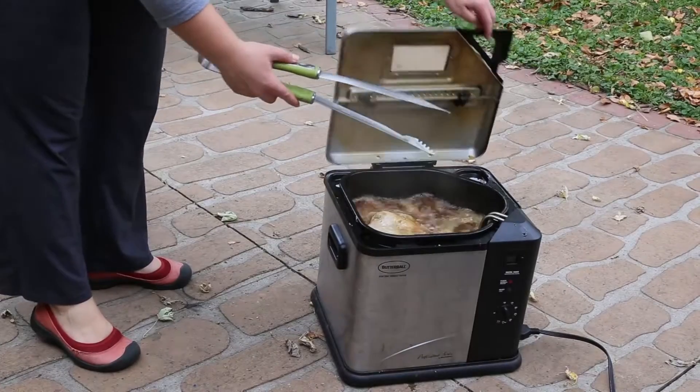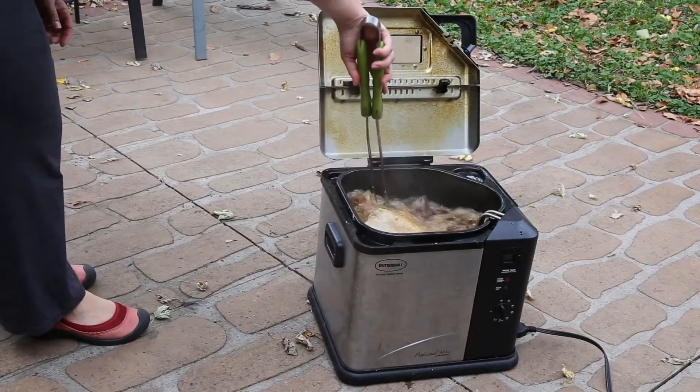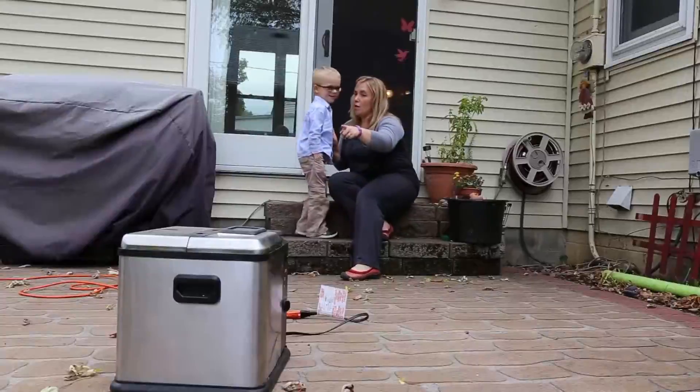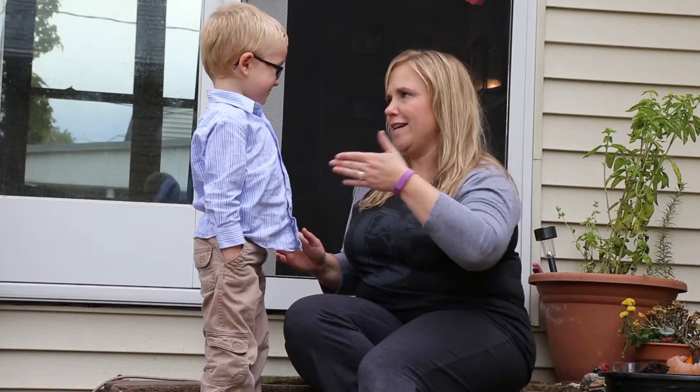Second, once you begin, always be in attendance of it. And the third thing is, if at all possible, try to do this style of cooking — which is a little bit different than normal — in an area where, if something bad occurs, it won't start your house on fire or burn someone.